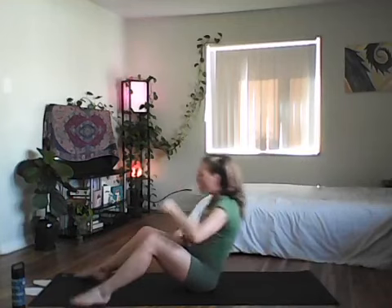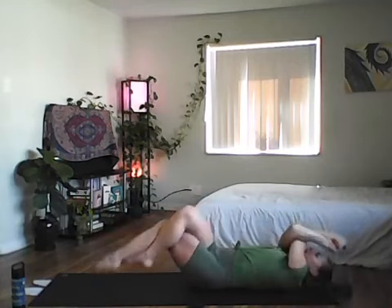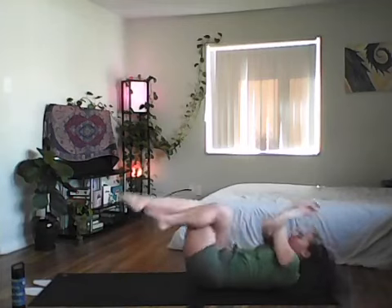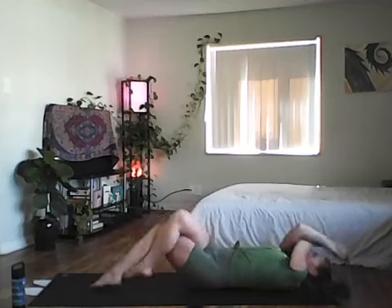Awesome job — 20 seconds to rest. Next: eagle wrap crunches. Right arm under left, either hold your shoulders or fully wrap your hands. Right leg crosses left. Inhale, then exhale to crunch. 40 seconds in three, two, one — right arm under, right leg over, inhale exhale elbows to knee, breathe through it. Use the breath to fight the burn — we are halfway.